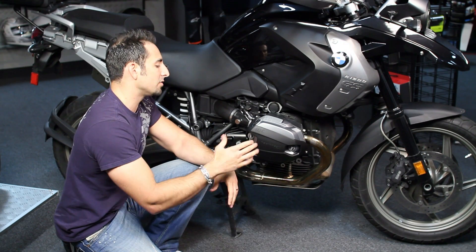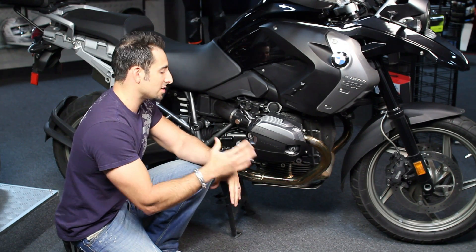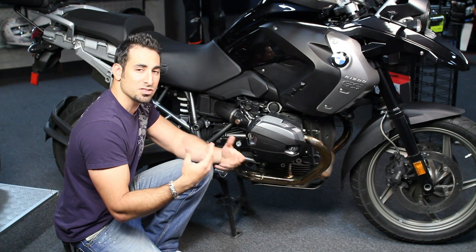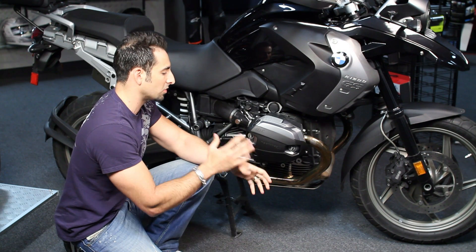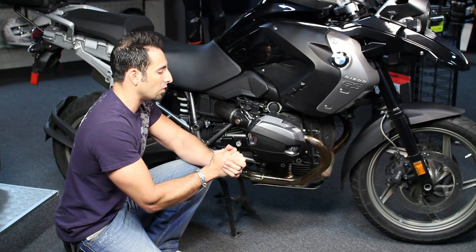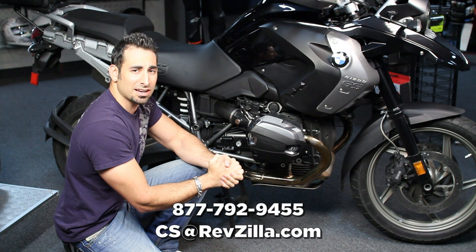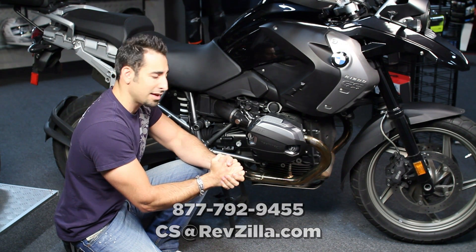Let us know what you think of the MachineArt Moto X-Head cylinder head covers, available at RevZilla.com. You can leave us a comment on this video, on our product detail page, or on Facebook. We want to hear your thoughts if you're currently using them for protection and style on your bike. If you have any questions, shoot us a line — see us at RevZilla.com or call 877-792-9455.